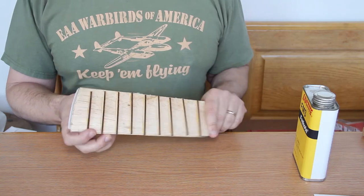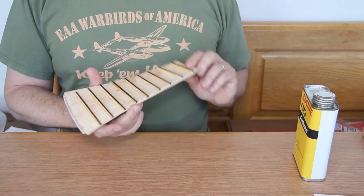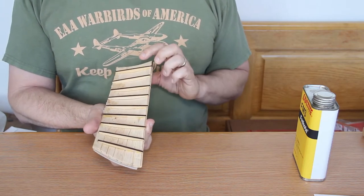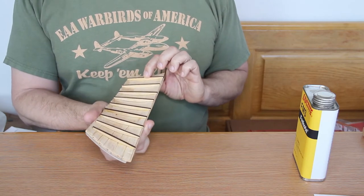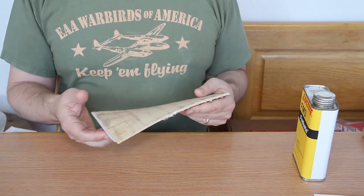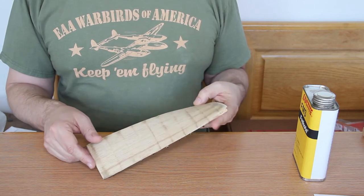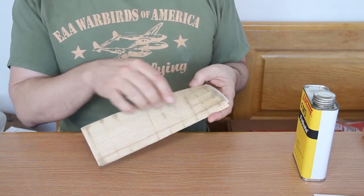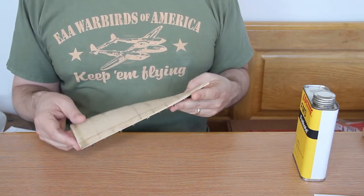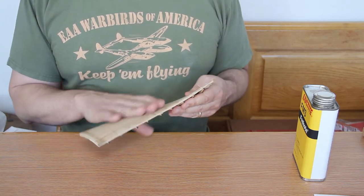I usually use three layers of balsa, and when I put it on the form, on the bottom I'll glue these little laser cut pieces that give it the camber required for the form so it stays in that particular shape. Then when it's done I sand it a bit, do any filling that's required where the cuts are, and then I cover it with about three layers of three-ounce close-weave fiberglass.